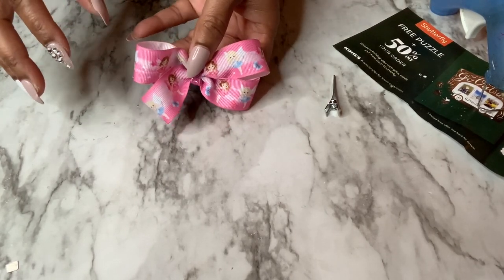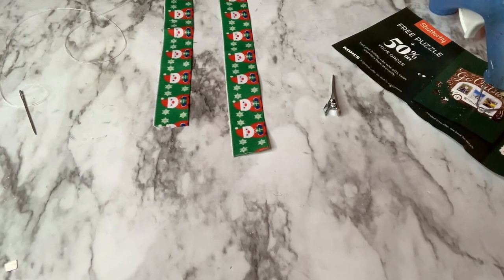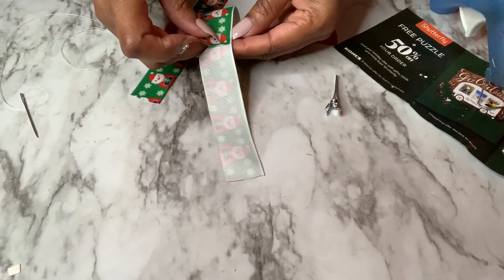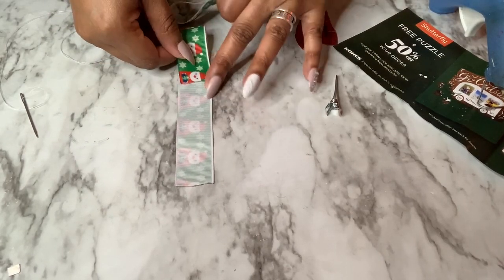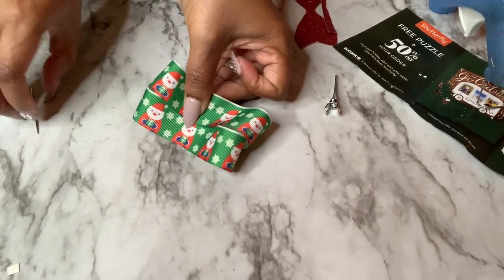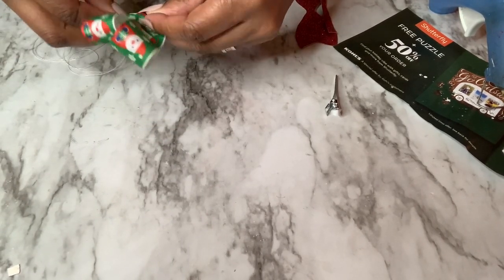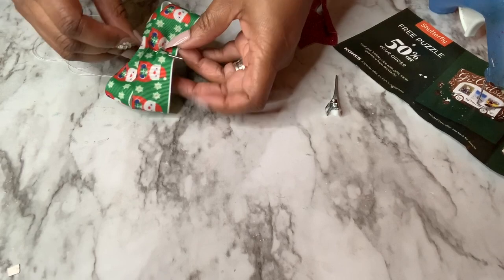Let's move on to our Christmas bow. We're going to do the same process, so I don't really need to walk you through this part again. One thing you can do to help is kind of nest the two ribbon loops into each other so that when you sew they're closer together, making it easier to hold with one hand.